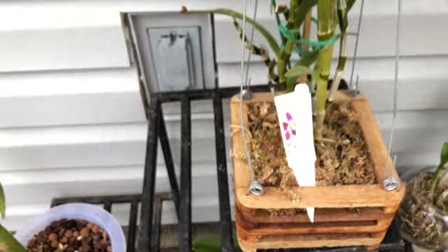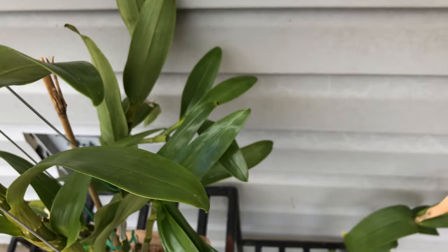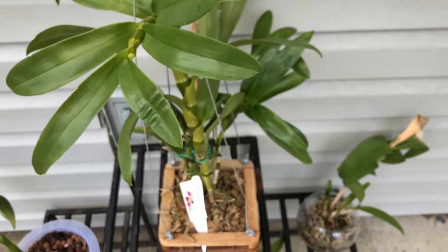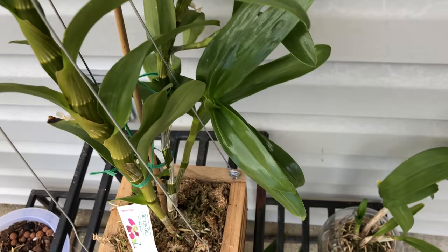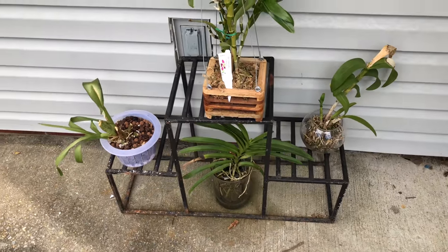So fowl pals, this is what mama does not do outside. I am grateful that the ants left on their own. Guys, let me know what I should do about my keikis — my baby orchids — and stay tuned until next time.